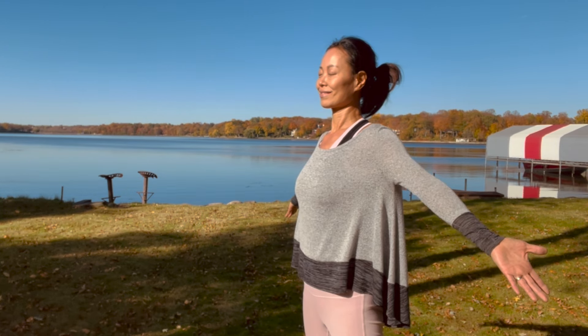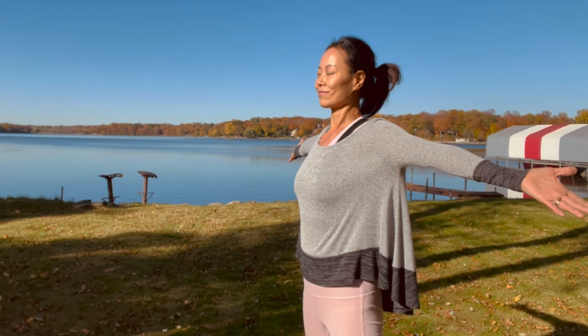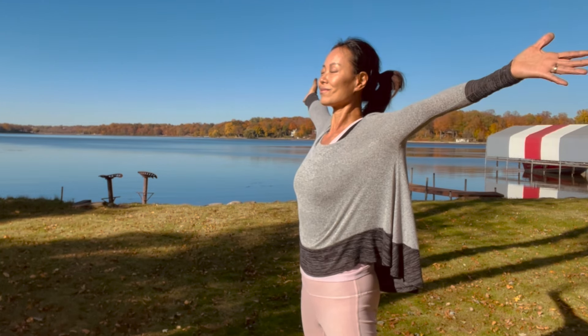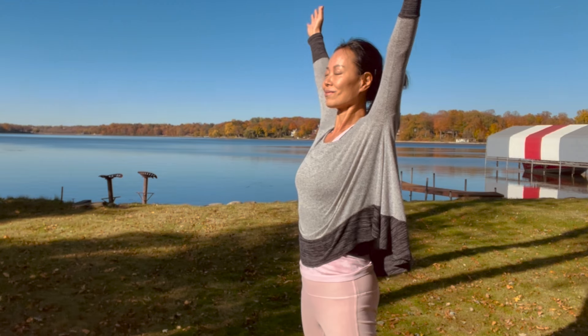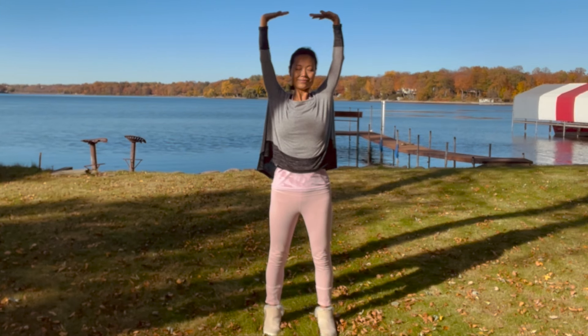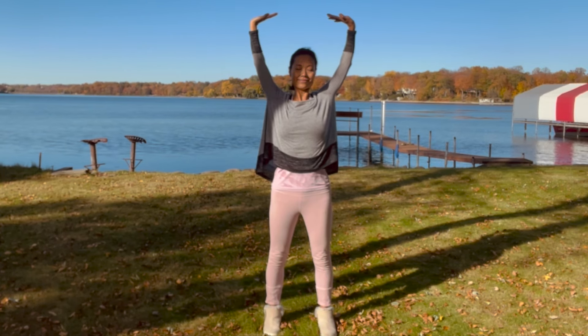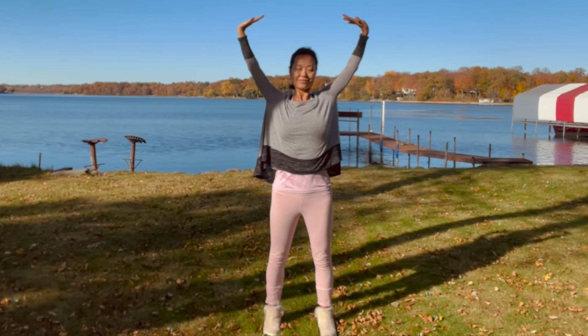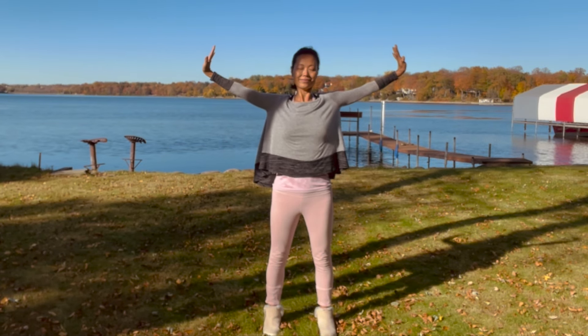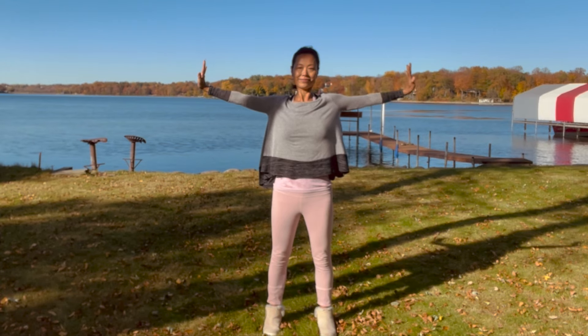Prepare for round three. Qigong teaches that there is no good energy or bad energy, but the blockages of qi can make the body sick. Qi cannot be created nor destroyed, but can be transformed. Through diligent practice, we can learn to clear blockages and transform the energy that no longer serves us. Notice the warmth in your chest, the tingling sensation along your arms, in your palms and fingers.